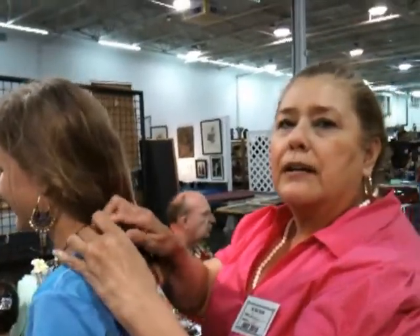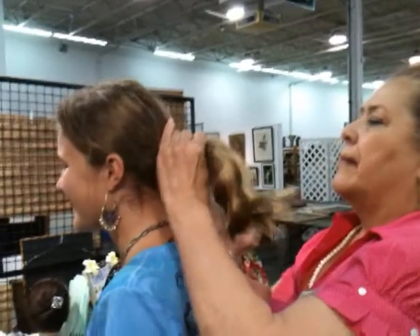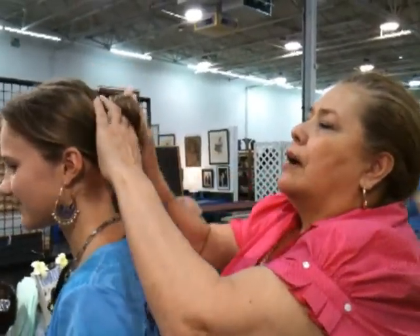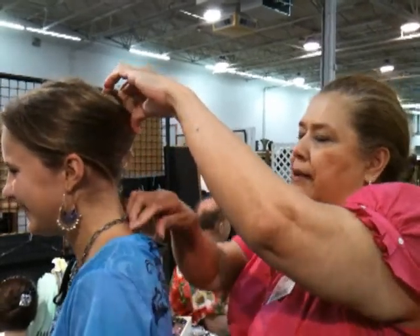Hello, I'm Sandra with Sonia's Creations. I'm going to show you a new product — it's called a foam clip. You can use it to either pull your hair back or to put all of your hair up. I'm showing you how to put all the hair up right now.